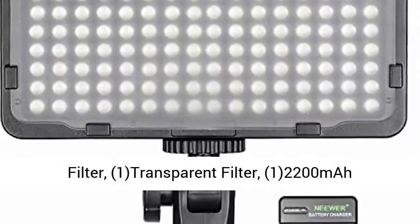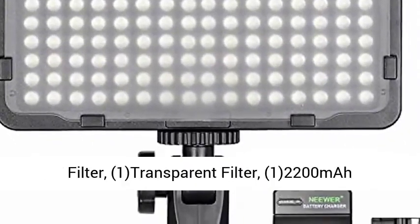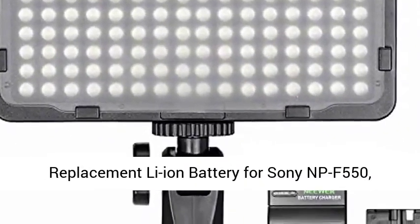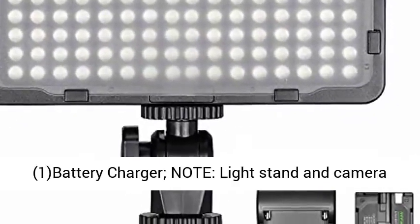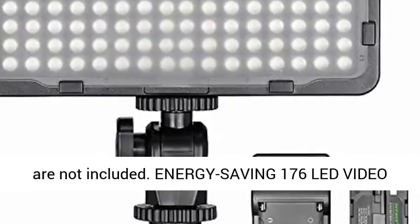Kit includes: one 176 LED video light, one orange filter, one transparent filter, one 2200 mAh replacement Li-Ion battery for Sony NP-F550, and one battery charger.